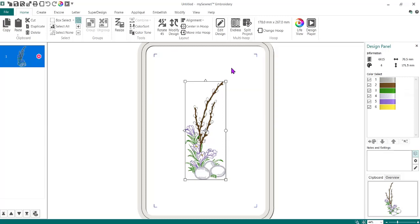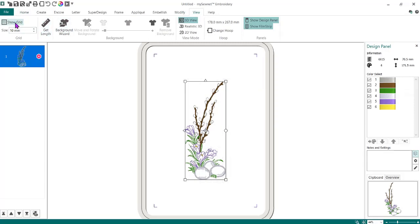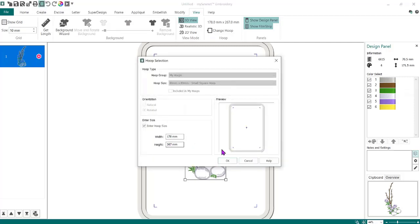Now if you notice the grid lines are gone, and I need to add those back in. You're going to go to the View tab and you can turn the grid on or off — but I need it off for what we're going to do. The other thing you want to do is make sure your hoop is set up the size you want. The frame I'm going to use is 178 millimeters wide (7 inches) by a height of 267 millimeters (10.5 inches). You can type in 10.5 inches and it will automatically convert to millimeters for you.